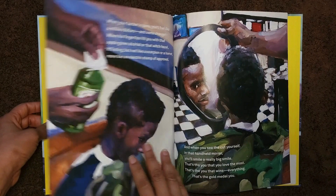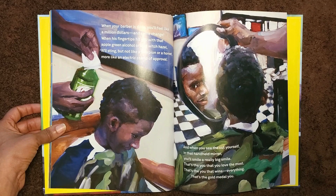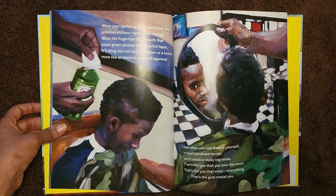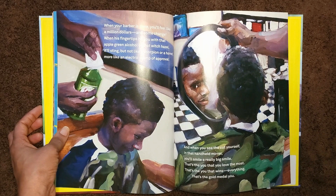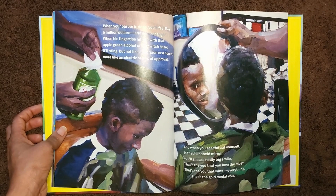When your barber is done, you'll feel like a million dollars and some change. When his fingertips hit you with that apple green alcohol or that witch hazel, it'll sting. But not like a scorpion or a hornet, more like an electric stamp of approval. And when you see the cut yourself in that handheld mirror — whoo — you'll smile a really big smile. That's the you that you love the most. That's the you that wins everything. That's the gold medal you.